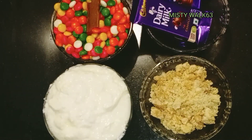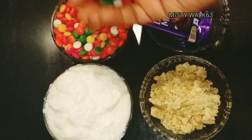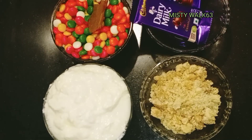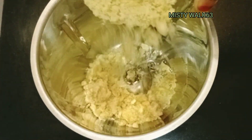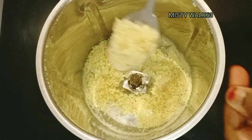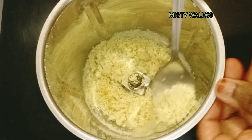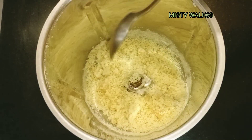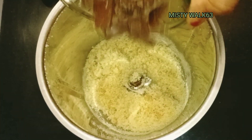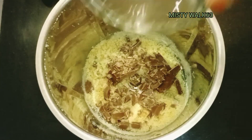I'll add a little bit of dairy milk. Make sure you are ready for the blender. I am using the blender — we will cut the chocolate. You can also use the blender.